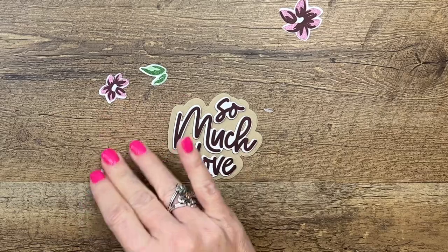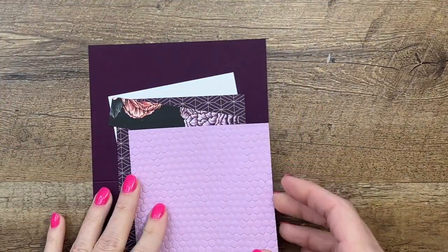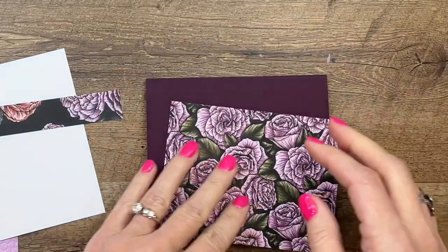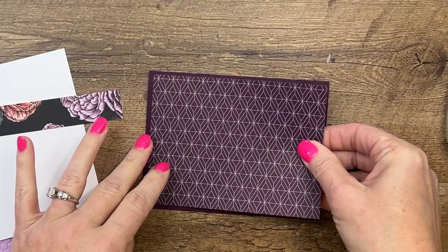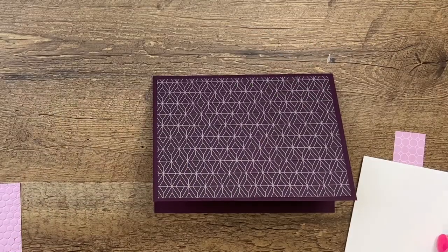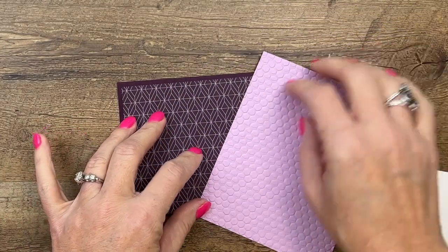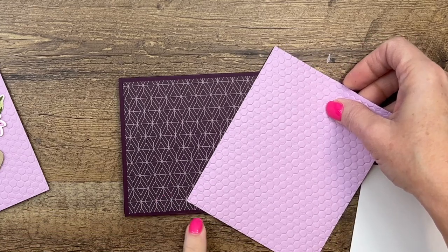Let's start with our card base. This is a Blackberry Bliss card base — a half sheet of cardstock cut in half at five and a half inches and scored at four and a quarter. I've got a piece of Favored Flowers designer series paper at four by five and a quarter — look how beautiful that other side is. There will be a free PDF on my blog with two other projects featuring this paper. I've also taken a quarter sheet of Fresh Freesia cardstock embossed with a Hive embossing folder, and we're going to adhere it diagonally across.